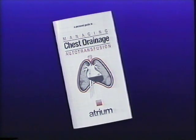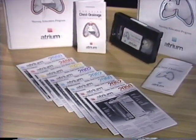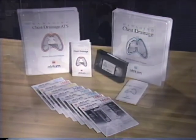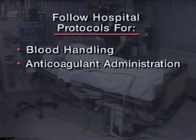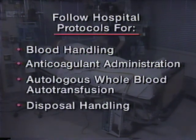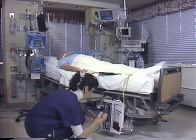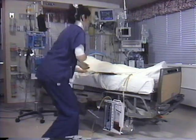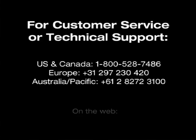Please refer to the accompanying ATS handbook and corresponding product insert for further information regarding setup and use, autotransfusion precautions, and troubleshooting. It is important that all hospital protocols for blood handling, anticoagulant administration, autologous whole blood autotransfusion, disposal handling, and infection control be carefully followed. It is our hope that review of this educational video has helped enhance your working knowledge of chest drainage autotransfusion and further familiarized you with Atrium's easy-to-use operating system.